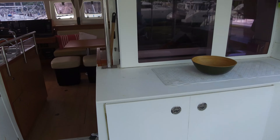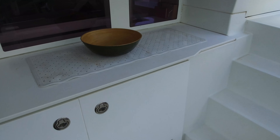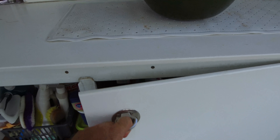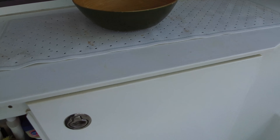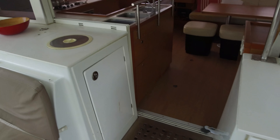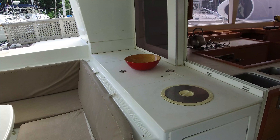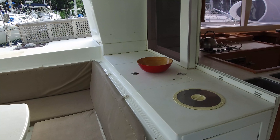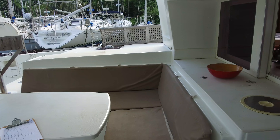Moving forward here, some of these boats actually have refrigerators in here, but this one is just storage — cleaning supplies and all that good stuff in there. On the other side we've got the garbage can, and that lid in the middle is a storage area with a drain, so you could use it as a cooler — fill that with ice and use it as a beer cooler, whatever you need to do.